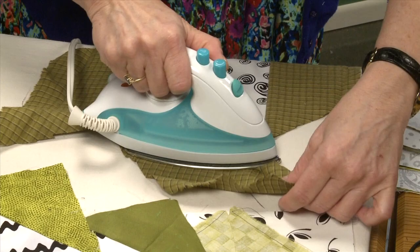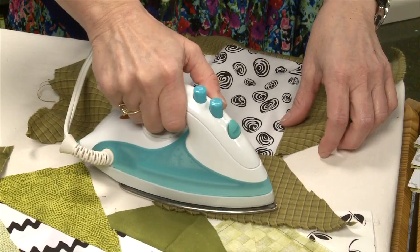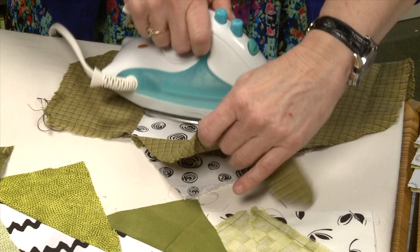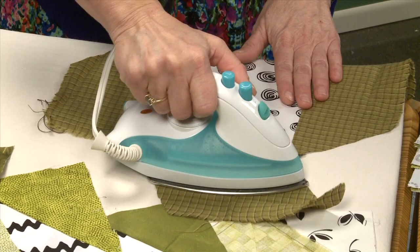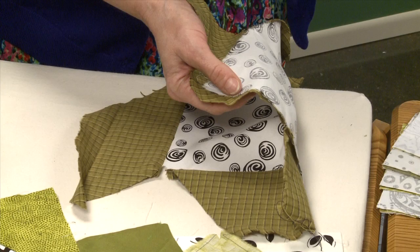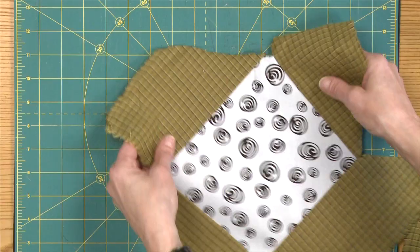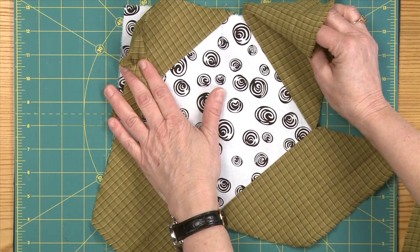Now as we square up this block, we'll be taking off the rest of these tails, and that's where we'll end up with those triangles we can use on another block. Including the excess of the black and white fabric? No — I leave the foundation there. The reason I leave it there is because I'm using different weights of fabric, and I like to know that I've got that stability underneath. So if I'm using some fabric of unknown content or it's on the bias, I've got that stability still.